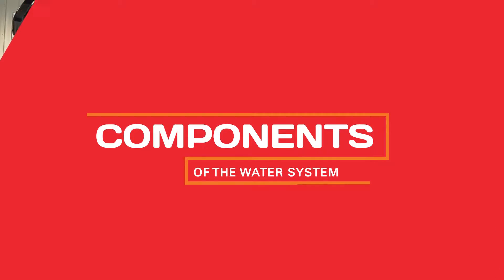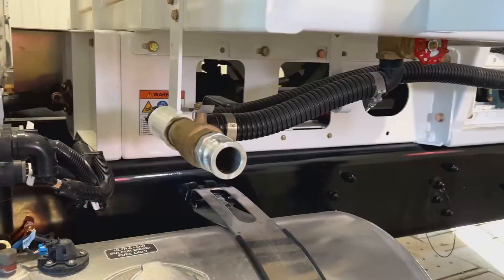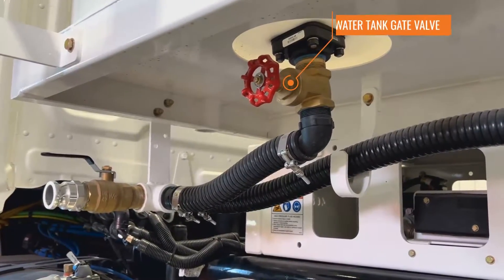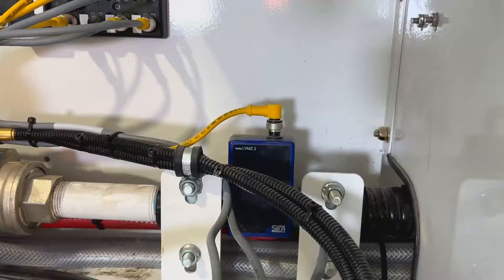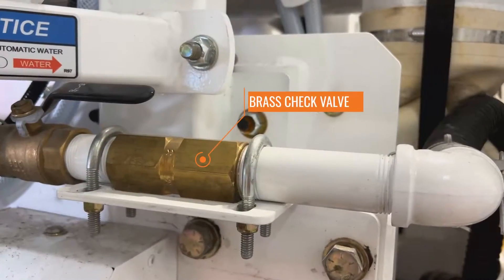The water system is made up of nine major components: Water Tank, Water Tank Fill Valve which is a 1.5 inch Camlock Connection, Water Tank Gate Valve, Y-Strainer, Water Pump, Digital Flow Meter, Pneumatic Ball Valve, Manual Ball Valve, and Brass Check Valve.